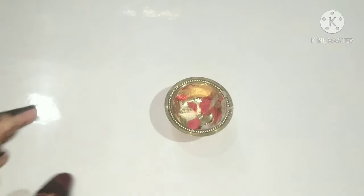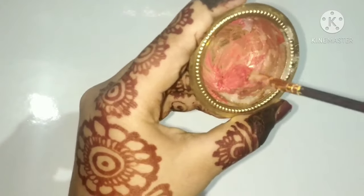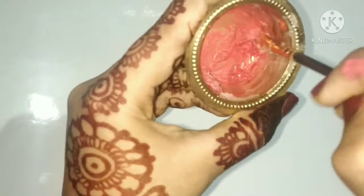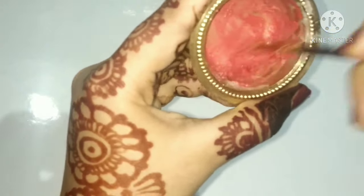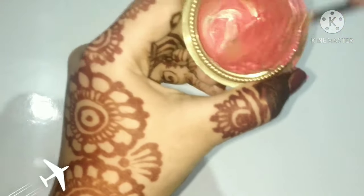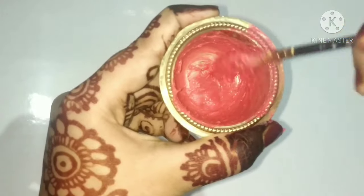It will look like that. Now take a brush and mix it nicely. After mixing nicely, it is turned into a lip gloss like this, and this is 100% workable.